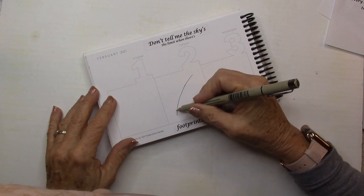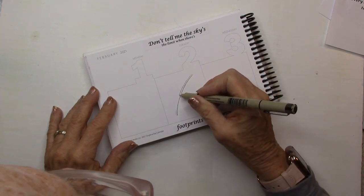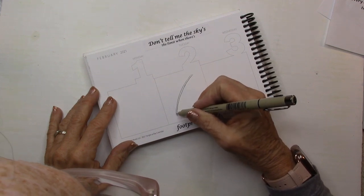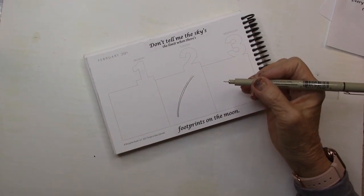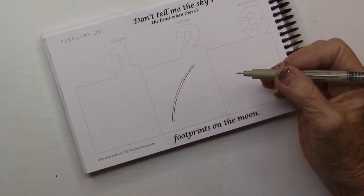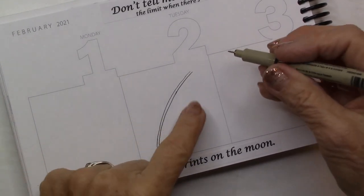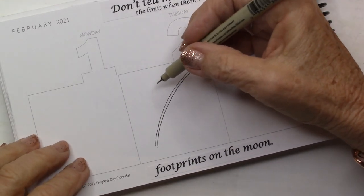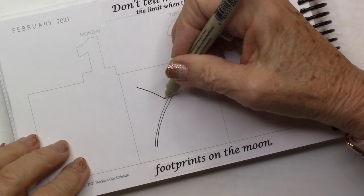I'm just going to do two lines, kind of like a stem going down. You could fill up your entire space, but I want to leave some on the end because I'm going to do something a little different with Squill.